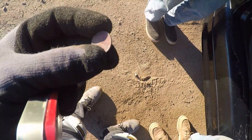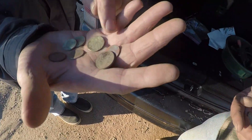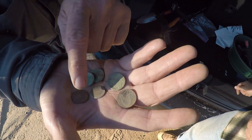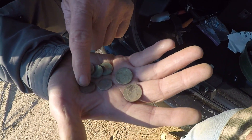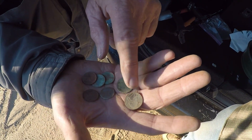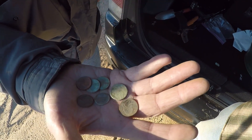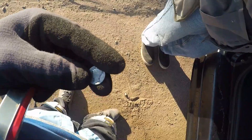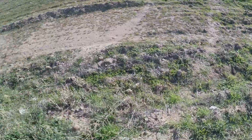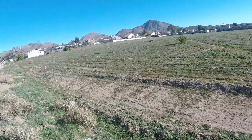We'll count a 1940 Jefferson, a buffalo, and some year of weedie. 1957. Okay, I got three wheaties, a memorial, a buffalo, and a Jefferson. What year was the other one — 1919 or 21?